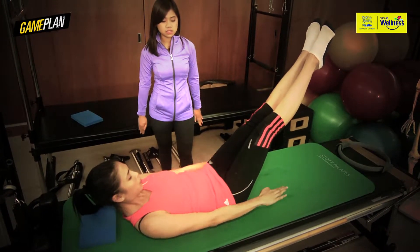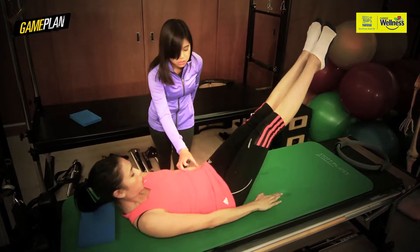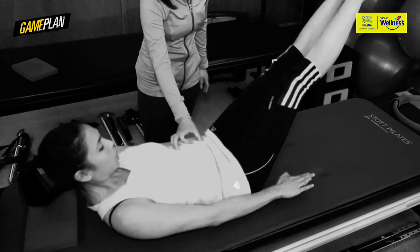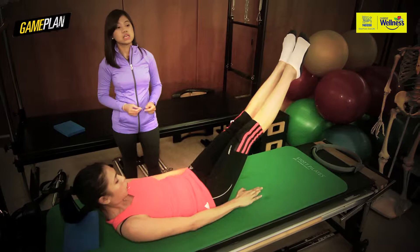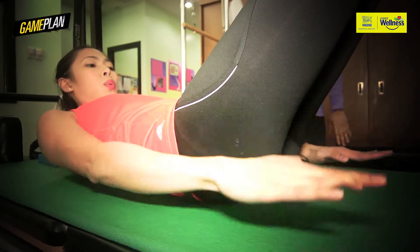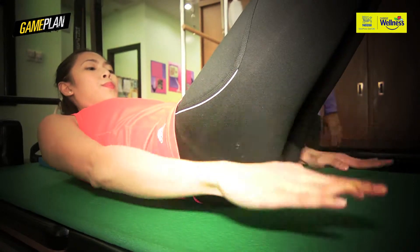Inhale, start to pump. In, two, three, four, five. Exhale, two, three, four. The benefit of this exercise is core activation, given that the core has to stabilize to maintain the form of the body. This exercise is usually incorporated during the warm-up session to increase the blood flow.